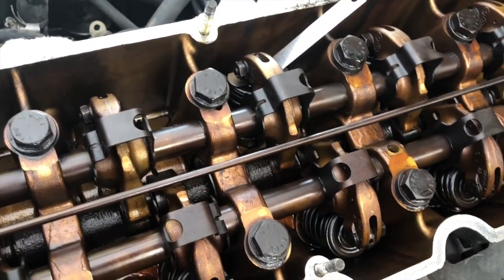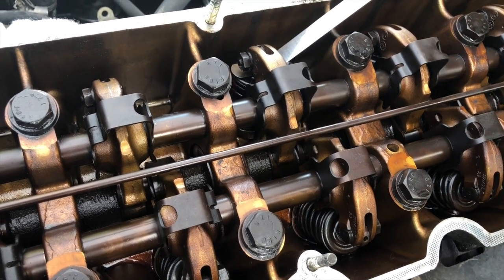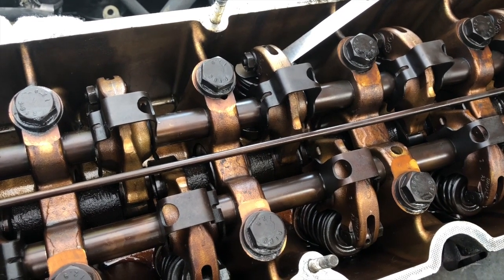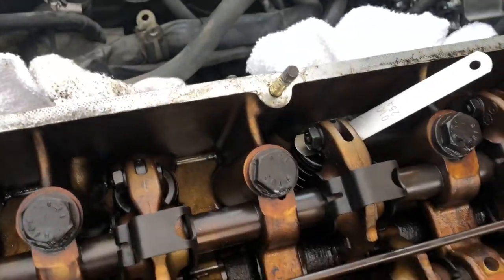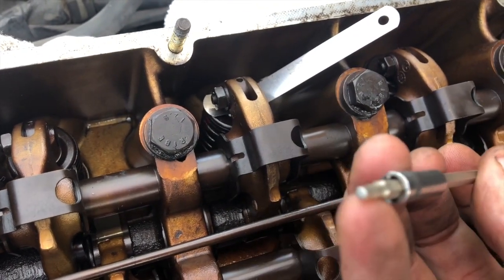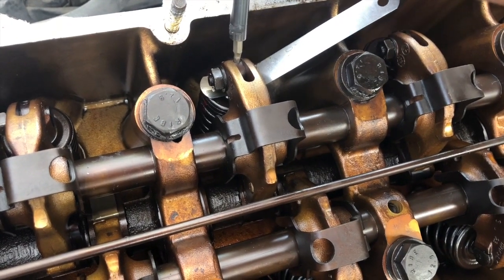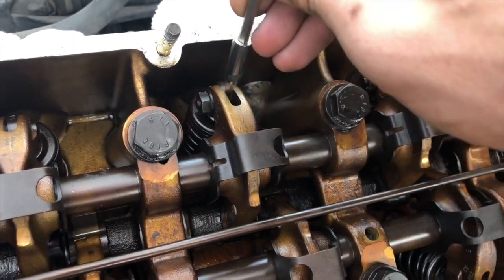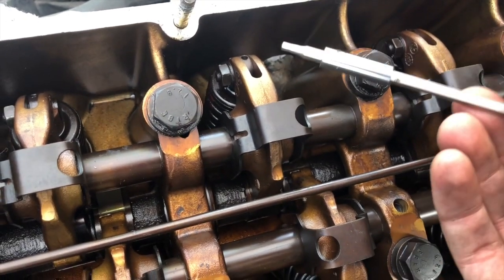That way you bring it back to OEM spec, because with time and mileage — this engine has pretty sure over 200,000 miles — there's gonna be some wear. With the valve adjustment you even out the wear and bring the gap back to OEM spec. You loosen that 10 millimeter nut, and then using a small tip from a Harbor Freight toolkit that fits in that little hole, you have access to widening or narrowing the gap between the lifter and the valve.